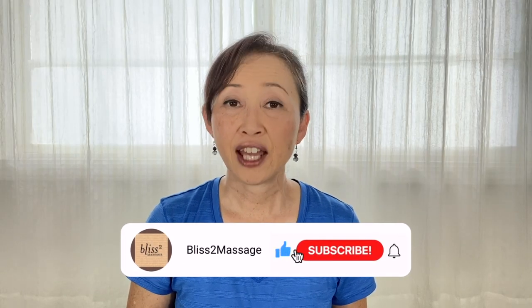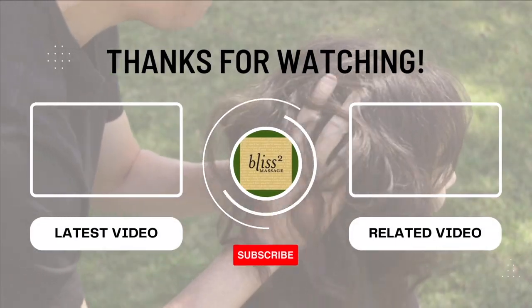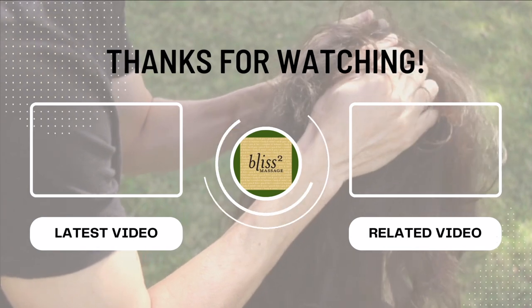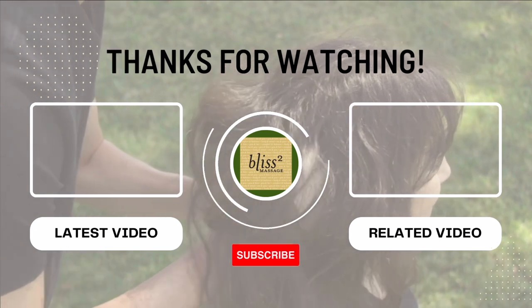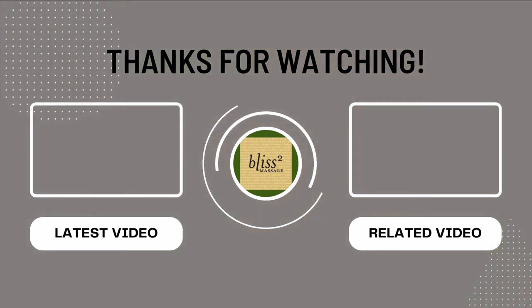Make it a great week. Feel free to comment below and please don't forget to subscribe and click on the notification bell.